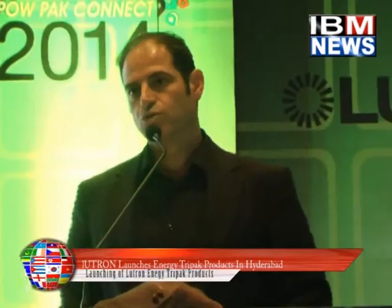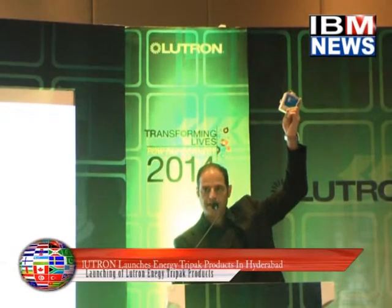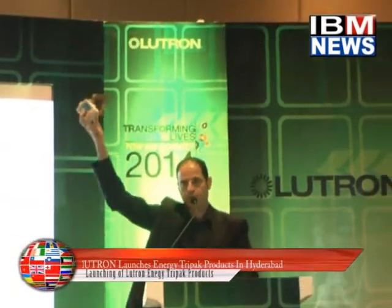That is the revolution here. Today is a very simple concept called TriPak, which has three components. One is a sensor, the second is connected to the power, and the third thing is the switch. All these three components — the beauty of them is that they are wireless.